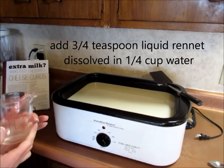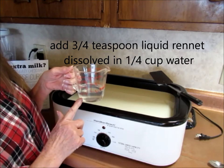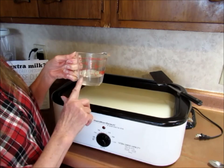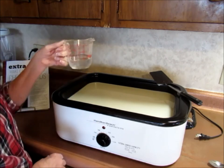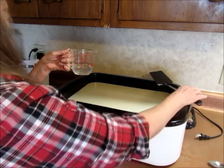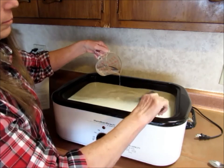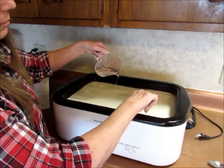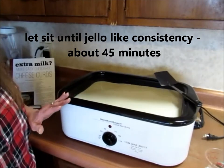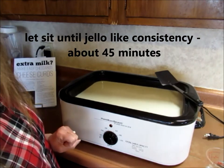Now I'm going to add the rennet. This is 3/4 teaspoon of liquid animal rennet dissolved in 1/4 cup of cold water, and I am going to stir it in here for about one minute. Now I just need to let this sit for 45 minutes or until it's a jello-like consistency.